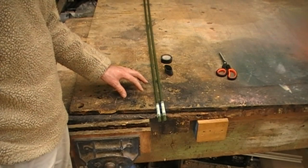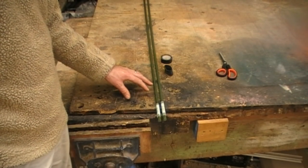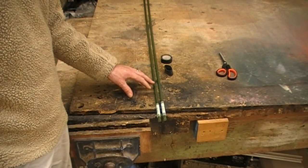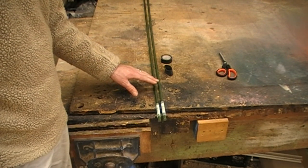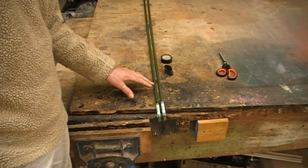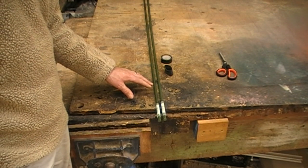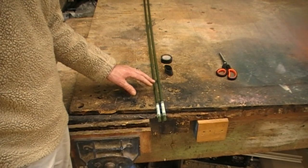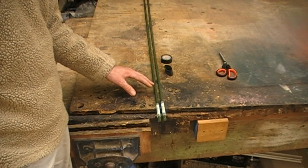I'm going to show you how to make another very handy and cheap set of shooting sticks. You'll probably see me using them on other parts of my films, usually from a hide or a sitting position.